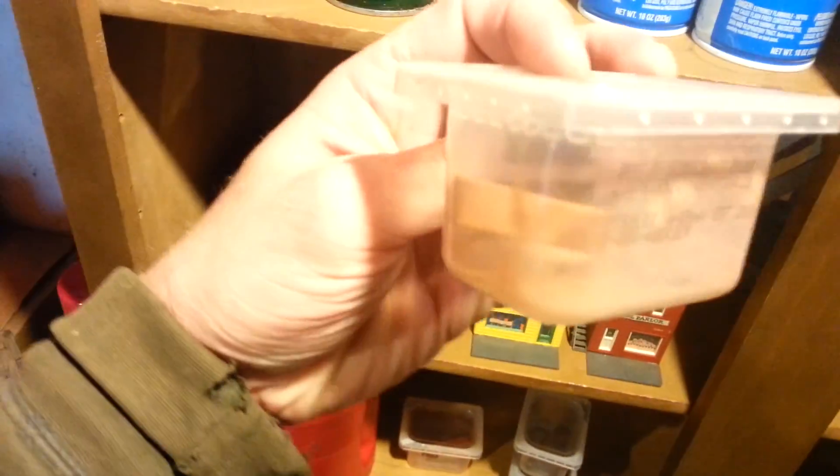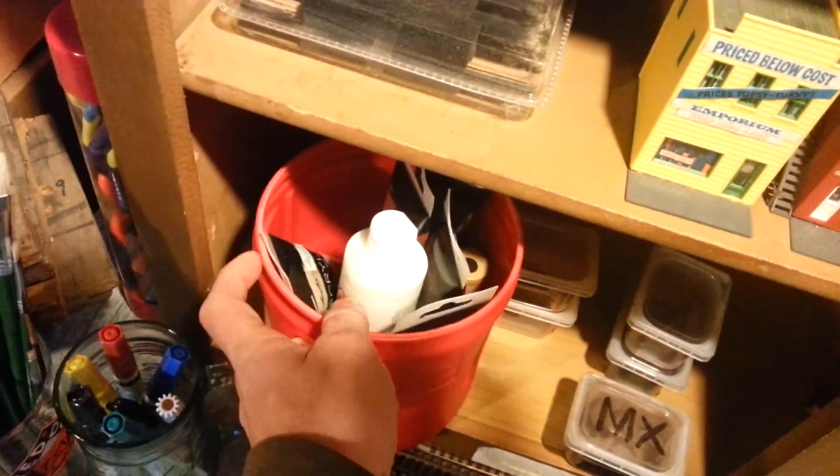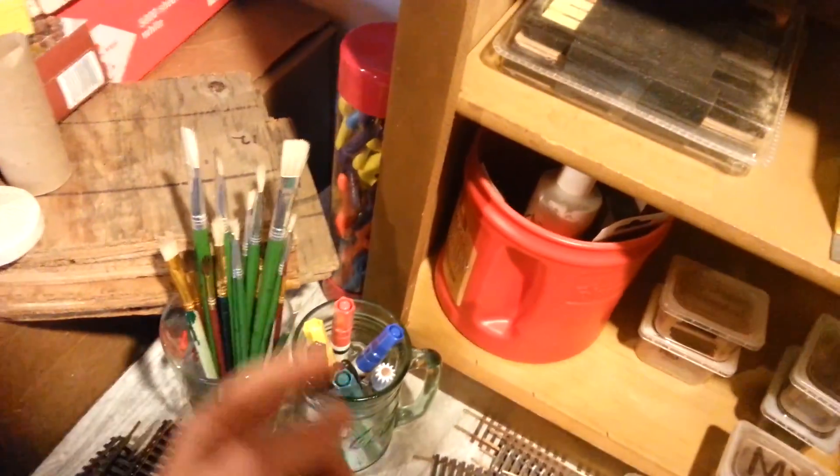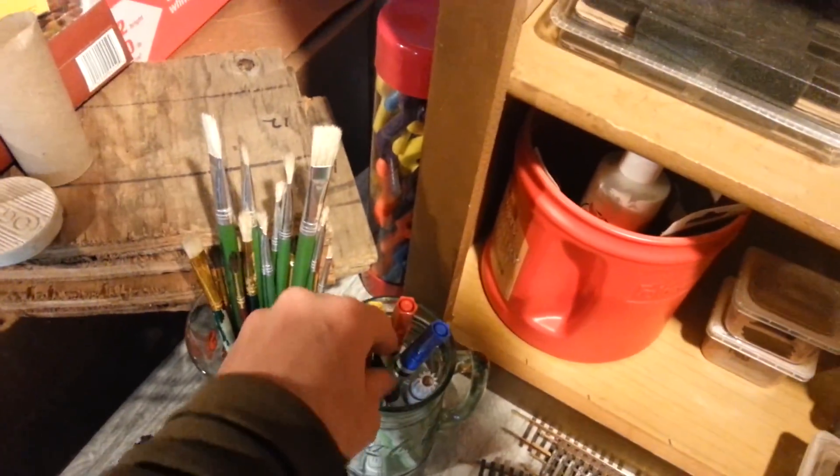And all I do is I scrape the chalks off and put them in these little things. Look — there's a little bit in there. That's how I do it. I got my paint right up in here, got my brushes and paint pens. Because I want to try to start doing some graffiti, but I got to get the weathering down first.